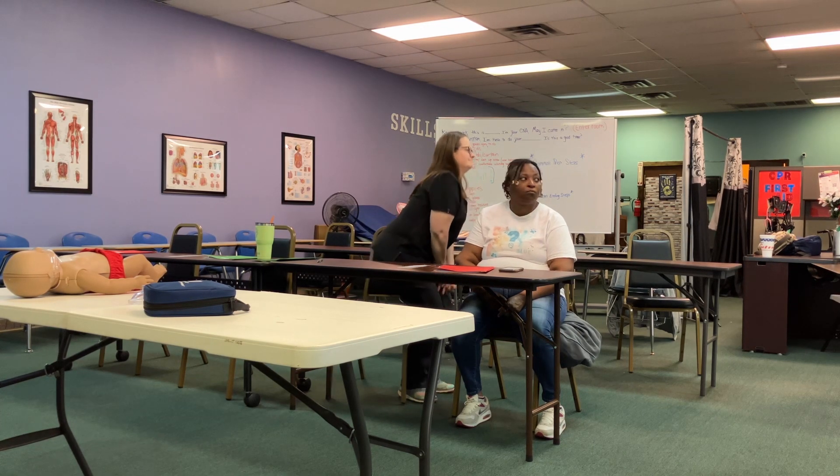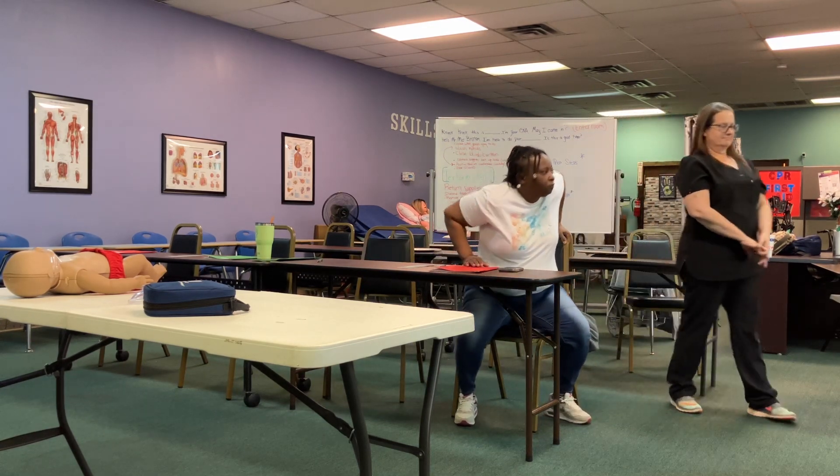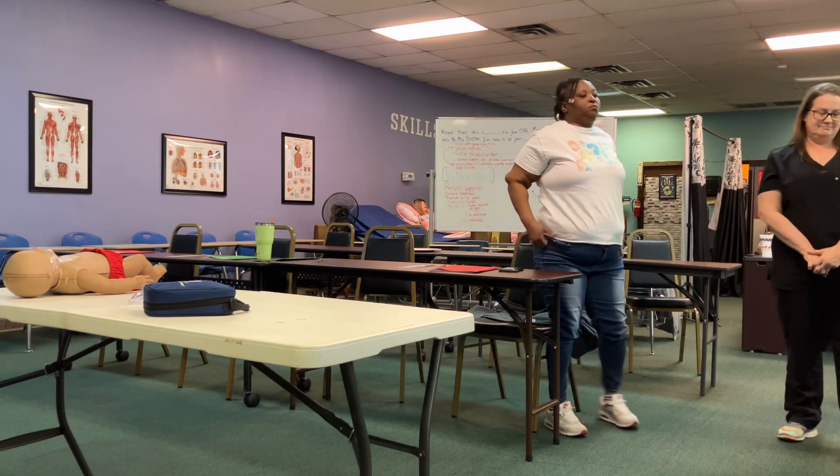So we can practice it. I started off with one. And you can do the two fingers or the two thumbs, whichever. You can kind of get a feel of it and see which way you're going to do it.